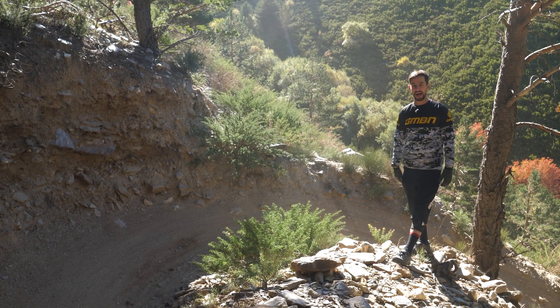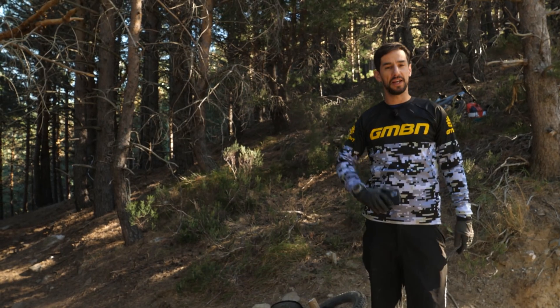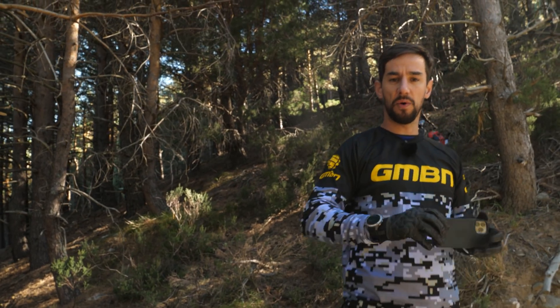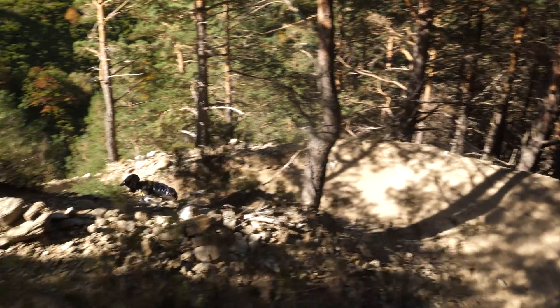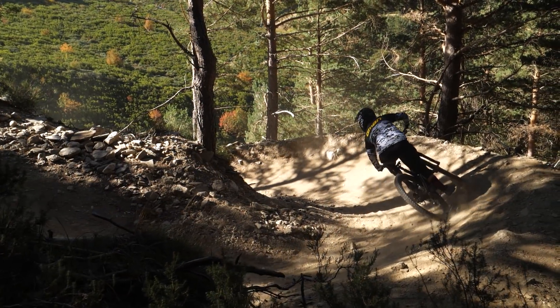The quickest and easiest way of doing that is getting your camera out — this is where you need the help of a friend. Everyone's got camera phones these days or GoPros. Get your friend to film you so you can watch it in slow motion, and you can really check out the small details of exactly what you're doing when you're cornering.